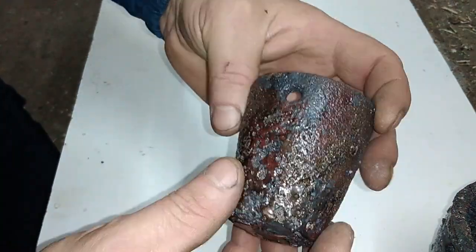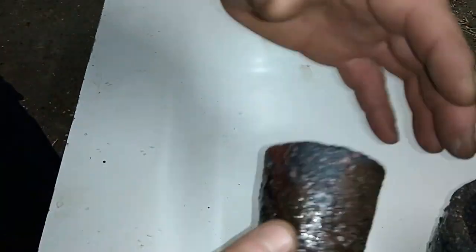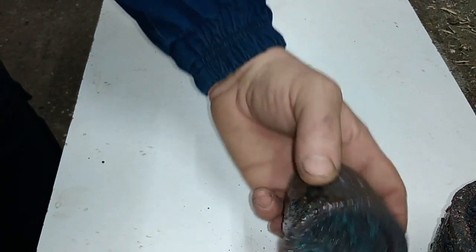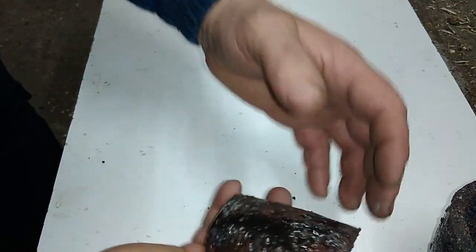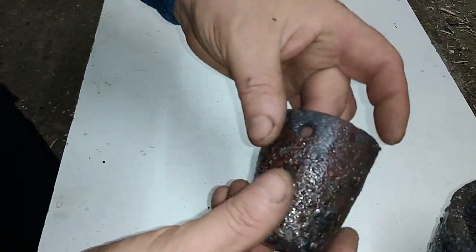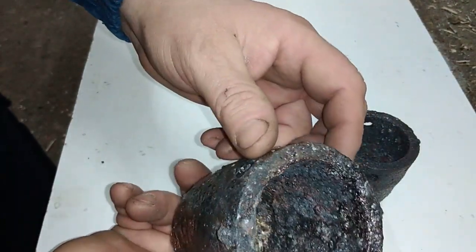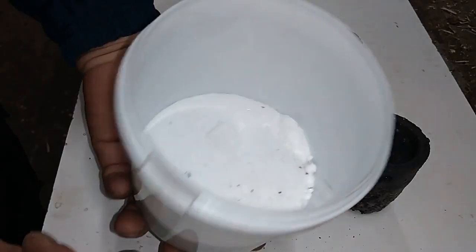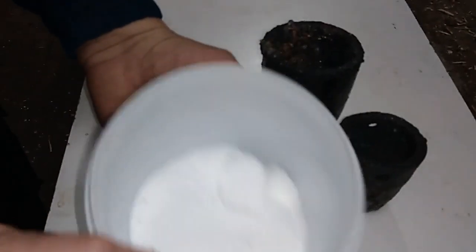I can still use this one — it's not destroyed that much — but see what borax did to it. When you use a lot of borax, it makes boric acid and that acid actually goes right through the graphite structure and makes little cracks, little holes like these. Your metal can then escape outside the crucible into the charcoal.